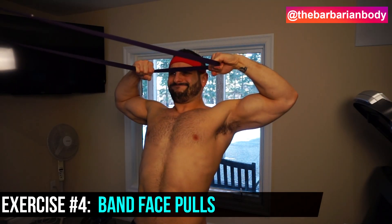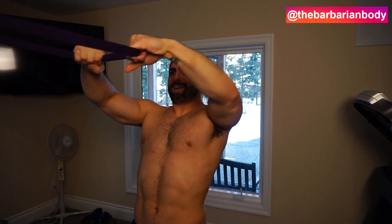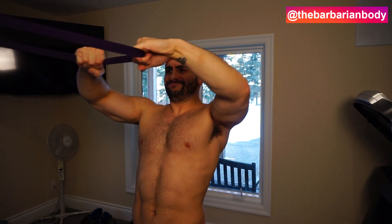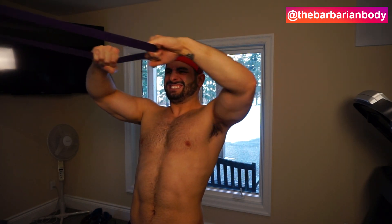Fourth and final exercise: band face pulls. Most guys bring the band to the forehead, which does hit the rear deltoids, but to maximize effectiveness, you can also pull the band apart as far as possible. This is the number one intensity-increasing technique you can apply to this exercise — you will never feel such a burn in your rear delts. Incorporate 15 to 20 repetitions, begin the motion with a protracted scapula, drive those arms back with the rear deltoids, and then bring in the final squeeze of the scapula at peak contraction.